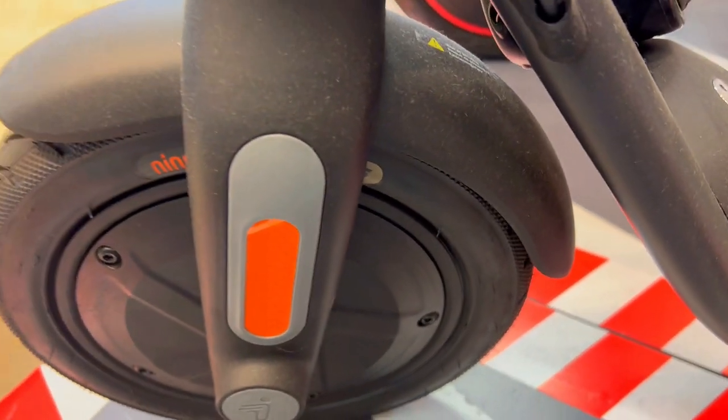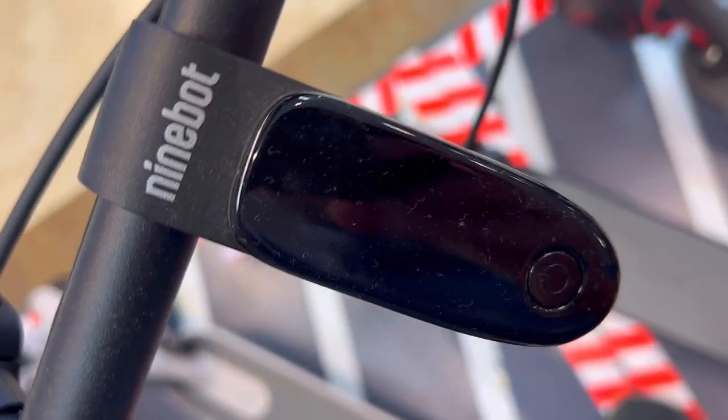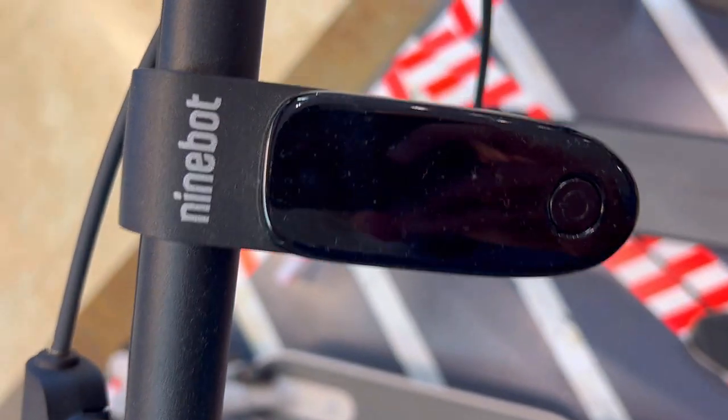That's a game changer. Whether cruising at 12.4 mph or tackling up to 15.5 miles on a single charge, the scooter takes the lead. No more sluggish rides — just pure, unbridled power to take you where you need to go.